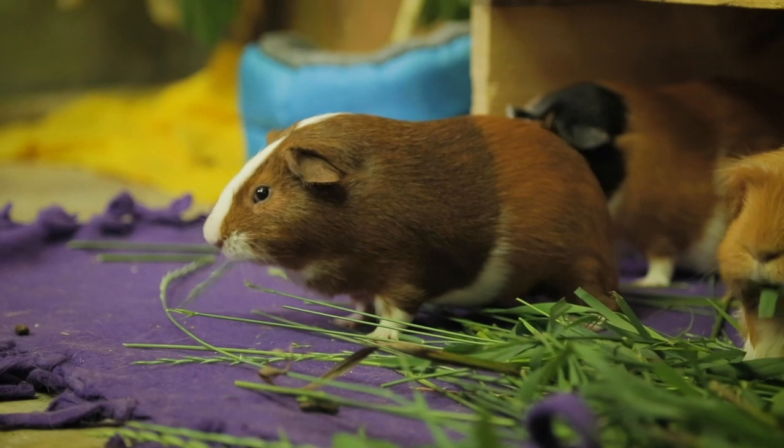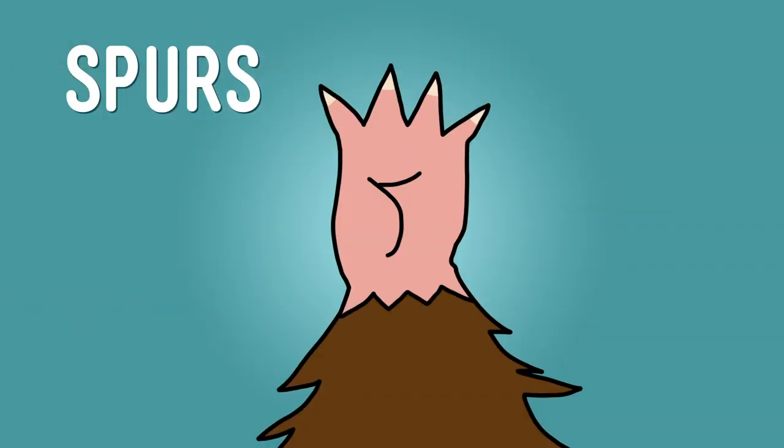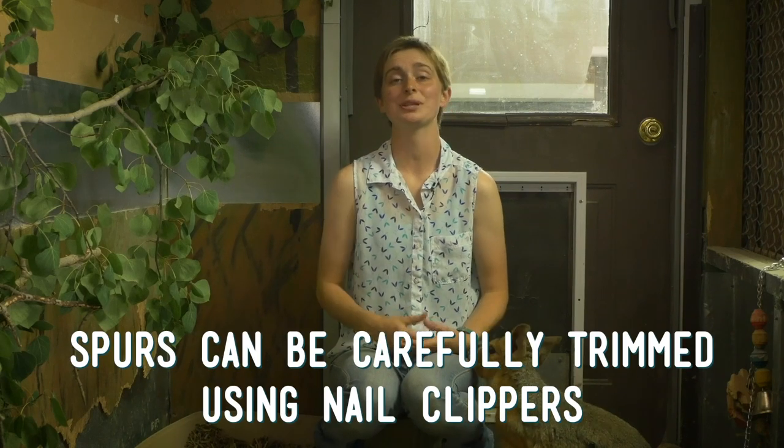Now let's talk about the pads of their feet. Guinea pigs do not grow any fur on the bottom of their feet, so their pads can be very sensitive. Some guinea pigs will grow spurs on their front feet — this is just extra skin that grows between their toes or on the back of their feet. It's most likely a genetic condition and not due to the type of bedding or flooring in their enclosure. However, the spurs can get caught on rough bedding and they can tear. To prevent tearing, the spurs can be carefully trimmed using nail clippers.